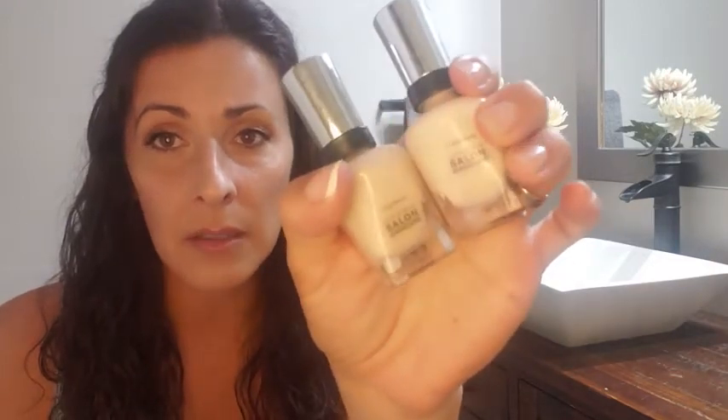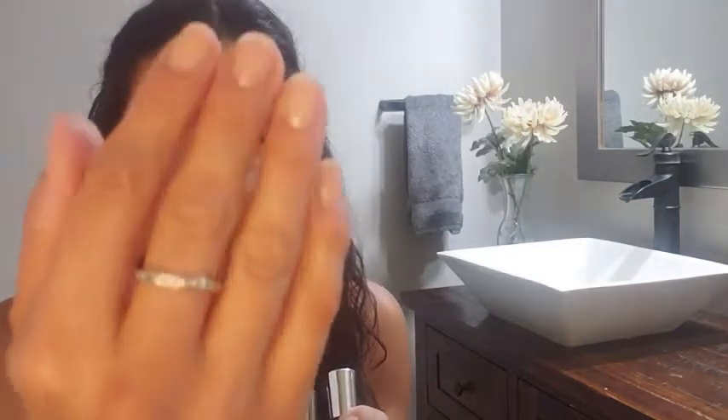Hi guys, Darlene here. Today I'd like to talk to you about my nail polish. I am a sucker for a clean neutral look, and the problem I find is that some polishes after the first coat will be milky or streaky and you'll need to go over it with two or sometimes three coats before you get a nice even finish. This Sally Hansen Complete Salon Manicure polish does not do that at all.